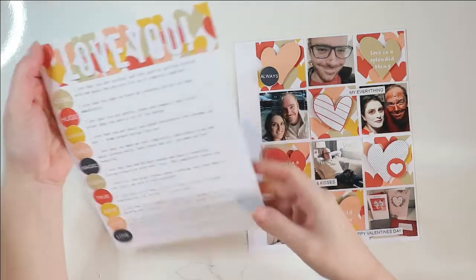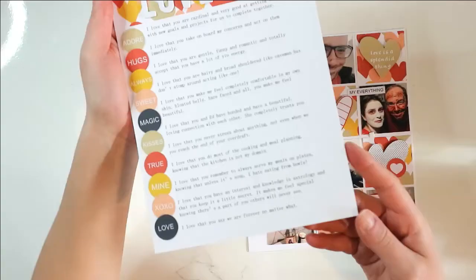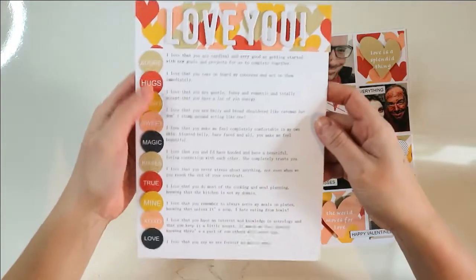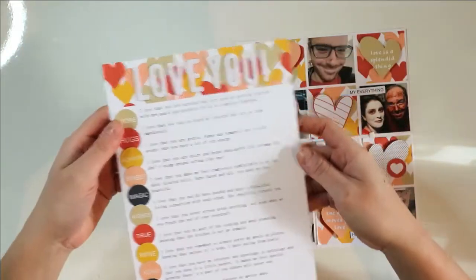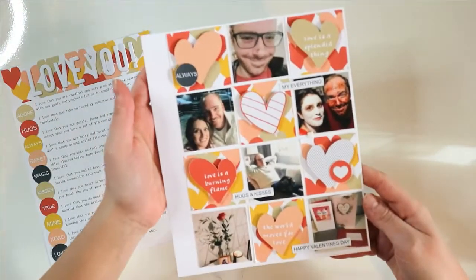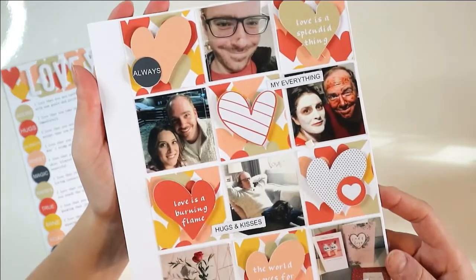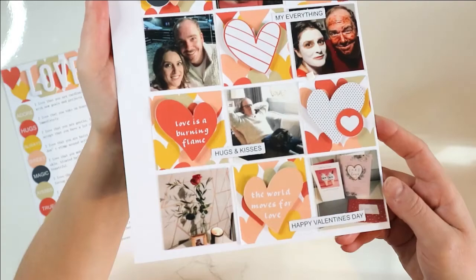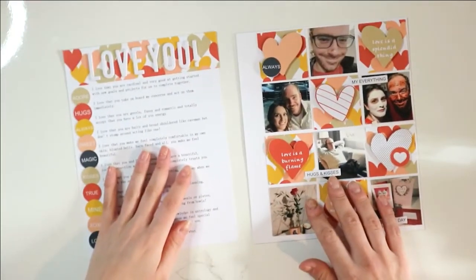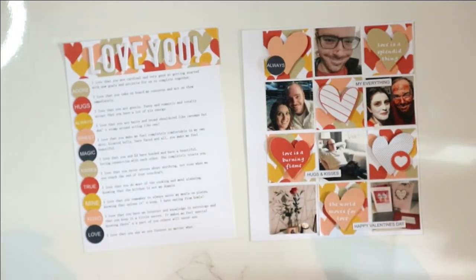And there we have it — this layout is finished. I'm just going to give you a close-up here. These were cut out on cardstock as well, so they're quite sturdy, those little circles, as were the hearts and the little comments. Very pleased with how this turned out. Love the colours again — it is very romantic, isn't it? Love it.